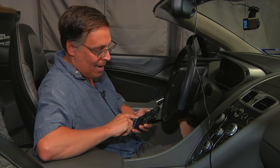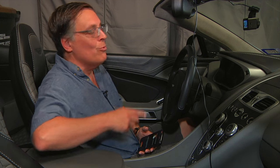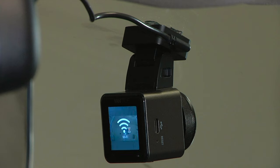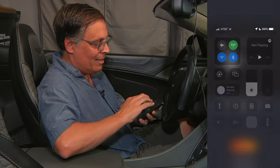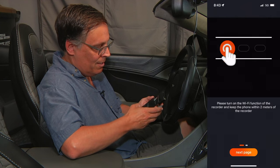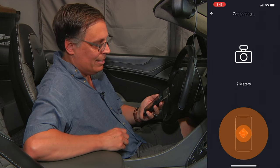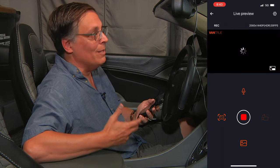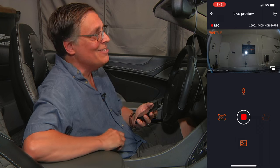Luckily there is a Vantrue app. There are multiple ways to turn on the Wi-Fi to connect your phone to the app, and it may not be immediately obvious when you buy this. You can go through the menu system, hold down a button, or — the easy way — just say 'Turn on Wi-Fi' and it magically turns the Wi-Fi on via voice commands, which is kind of cool. Once the Wi-Fi is on, go to your phone, find the Vantrue Wi-Fi network, connect to it, and in a second you'll be connected to the dash cam, though it does take a while.